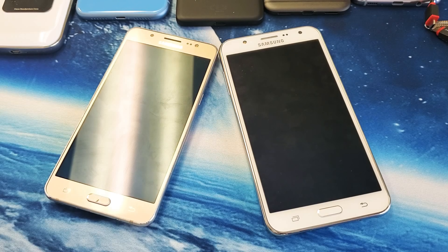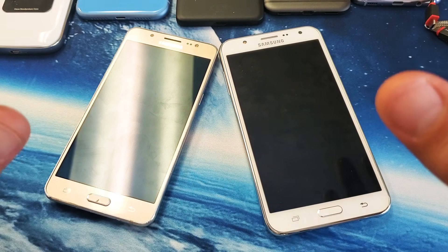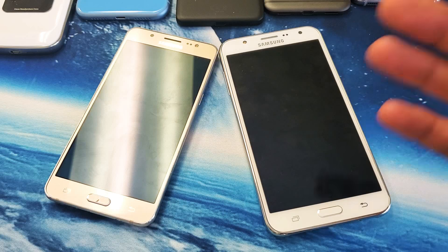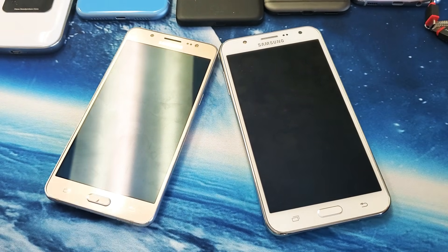Hey, what is going on guys? So you have a Samsung Galaxy J7 and you have the black screen of death. You know the phone is on because maybe you see some LED lights flashing, maybe you feel the phone vibrate, maybe you hear it ring or some other noises. You know your phone is on, it's just a black screen — you don't see anything on the screen.